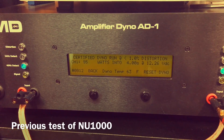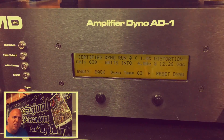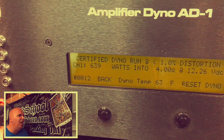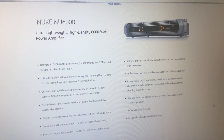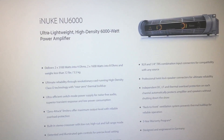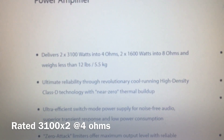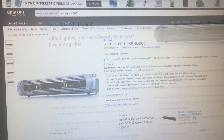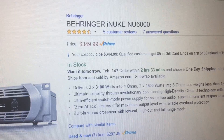Let me take you back to the NU1000 we tested a while back, rated at 1000 watts — we only got 639 watts, so not really close to the ratings. The NU6000 is rated 3100 watts times 2 at 4 ohms and 1600 watts times 2 at 8 ohms. Amazon prices it at $350, which is a really good deal.